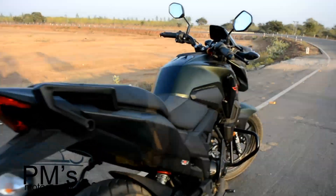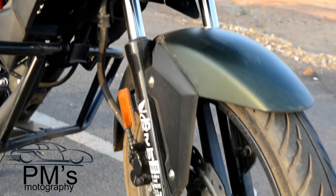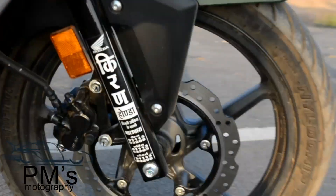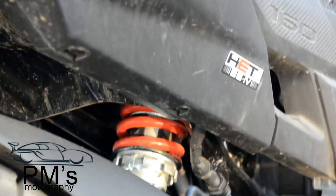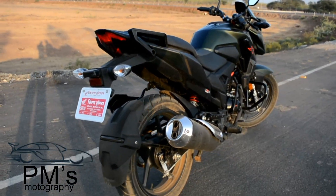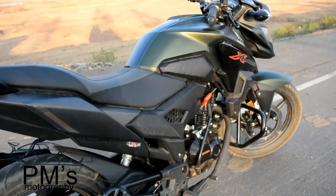This is a front telescopic suspension with a disc brake of 276 mm. The front tire size is 80 by 100, 18 inches tubeless tires which provide good grip. The rear has a 130 mm drum brake and a monoshock absorber. The rear tire size is 130 by 70, 17 inches tubeless tires, and here is the 160 badging.